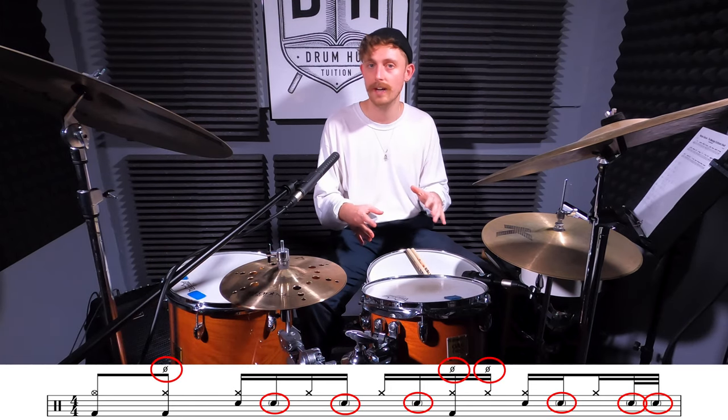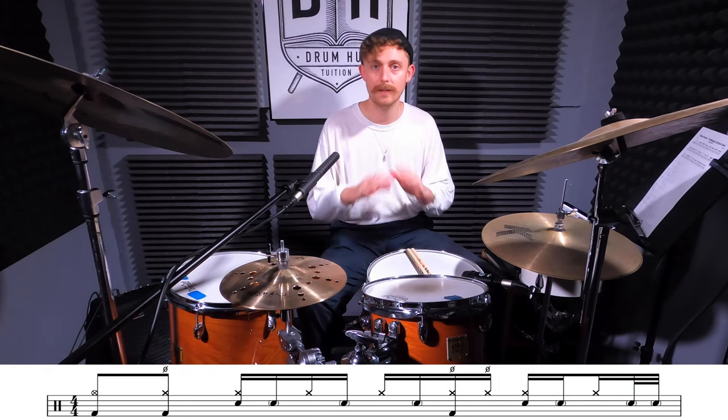There's some ghost notes and open hi-hats and stuff to watch out for, but overall it's some classic backbeat business.